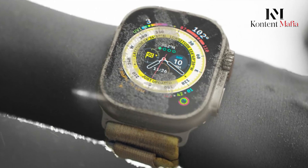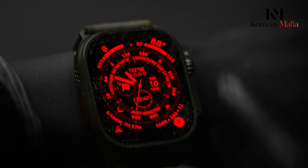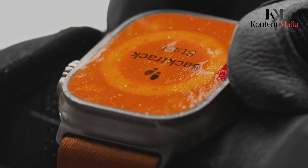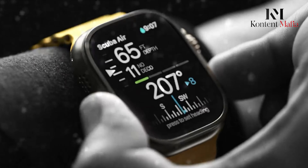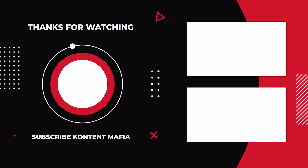Nonetheless, it is important to remember that all of these specs and features are still speculations, and Apple's official announcement could prove them wrong. Thanks for watching — what's your opinion on this upcoming smartwatch? Let us know in the comments and subscribe for more videos like this.